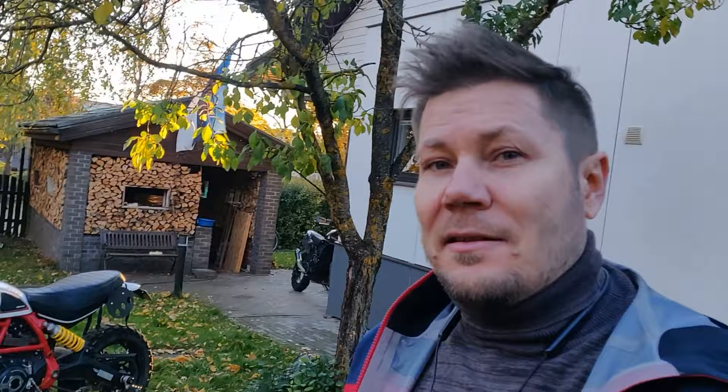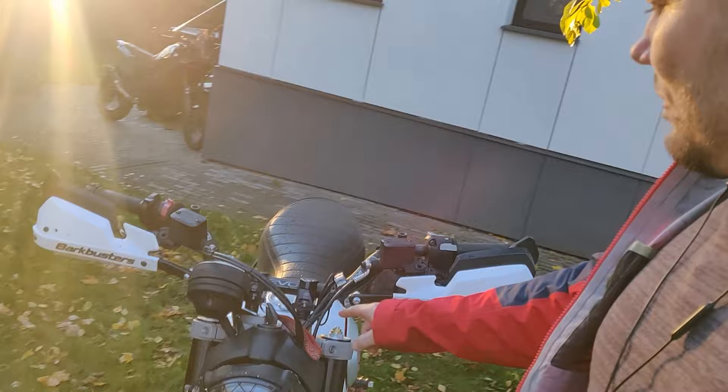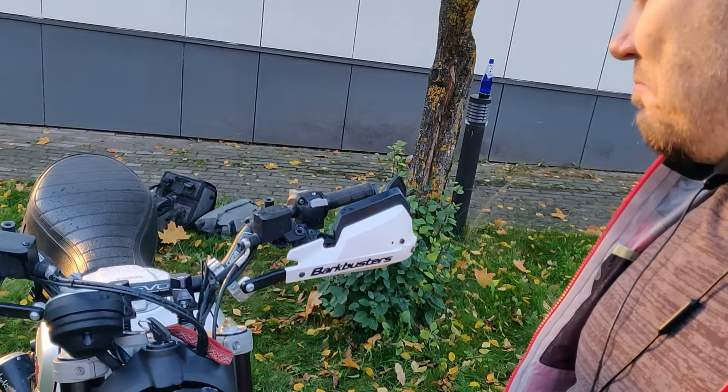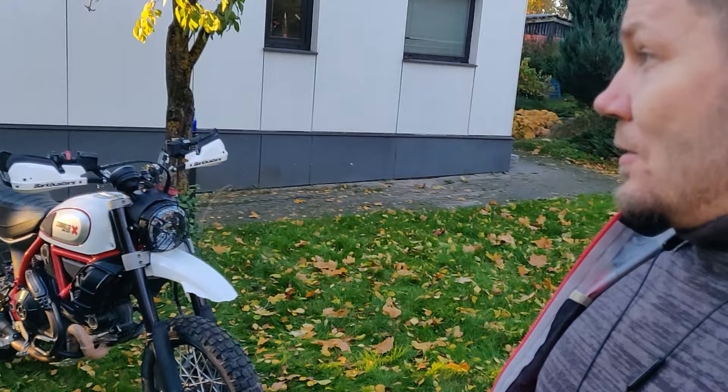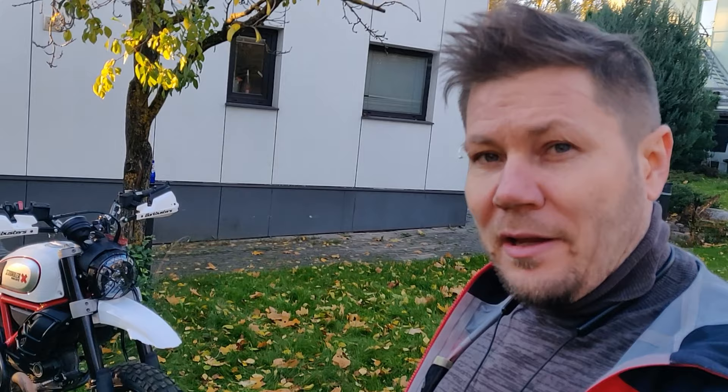It's fun at twisties and fun off-road. I have set the suspension to the factory off-road settings and I'm really pleased with it. As I mentioned in my other video, the bike handles better off-road in tricky conditions than my T7 does.